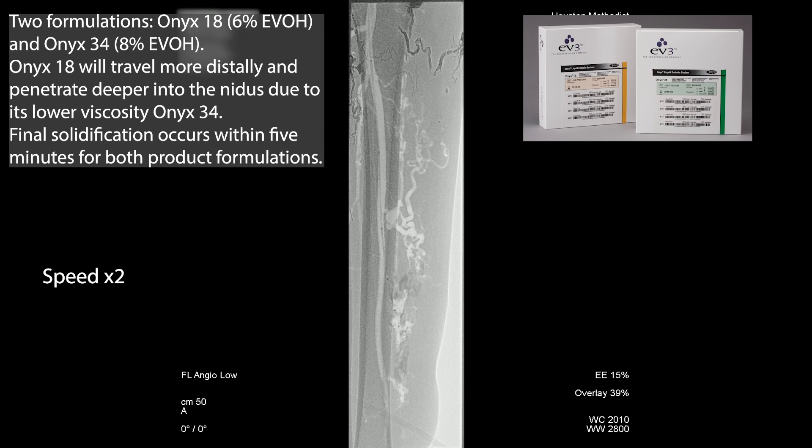In very high flow situations, you really want to use one that will polymerize relatively rapidly. But here that's not the case, so we're using Onyx 18 because there's kind of low risk — it'll travel a little bit further.